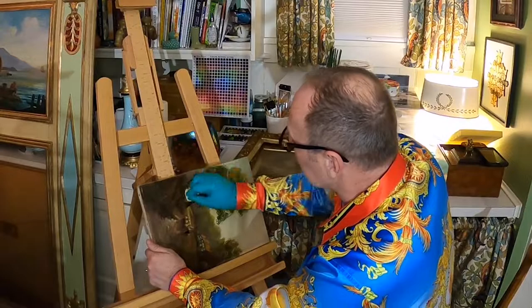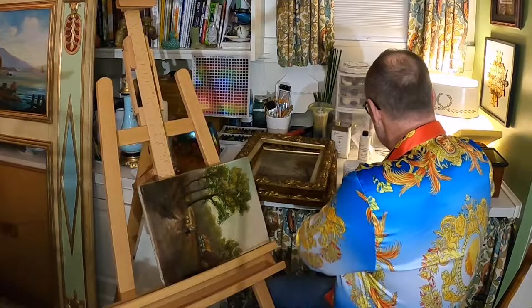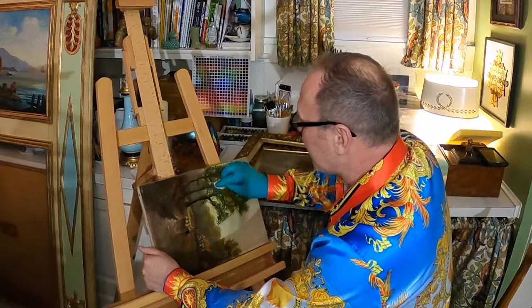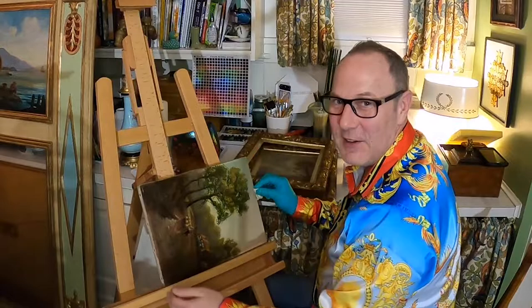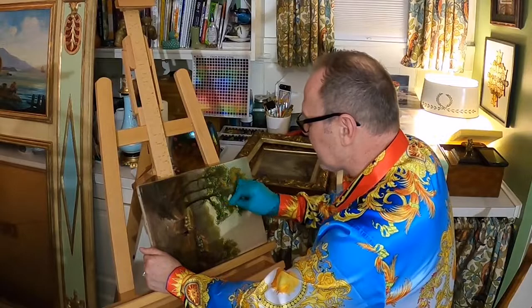A good idea when starting out is to go to a vintage store and find an oil painting you like but wouldn't be upset if you ruined. I haven't ruined one yet, but I know my limitations. Start with a painting you feel okay about, then keep practicing on it until you feel like you've mastered the techniques. Keep doing small circular motions, knowing when to stop.